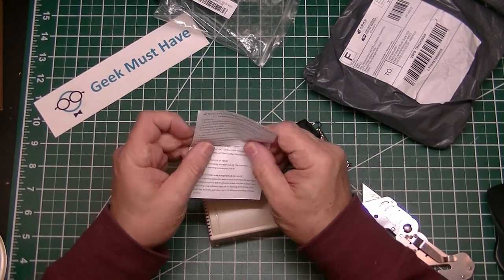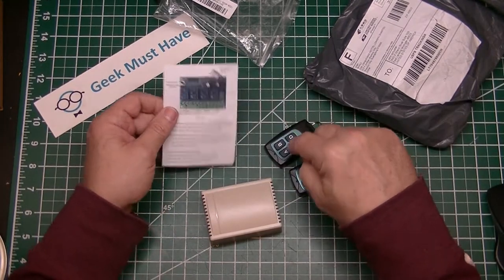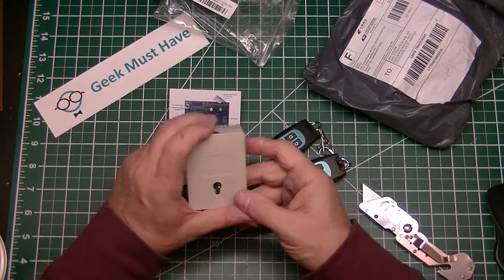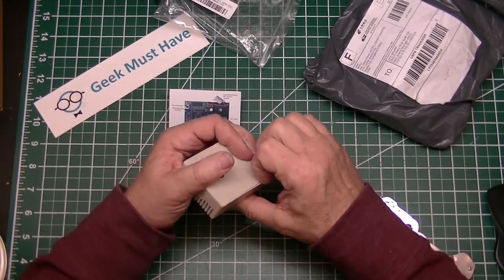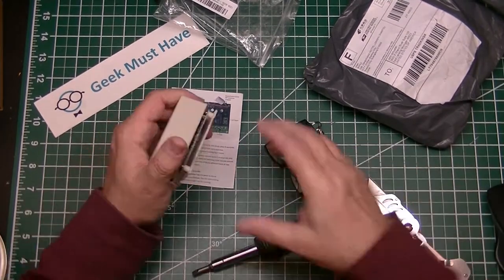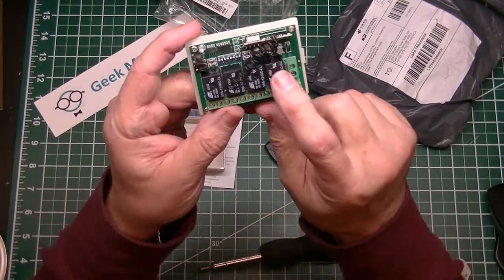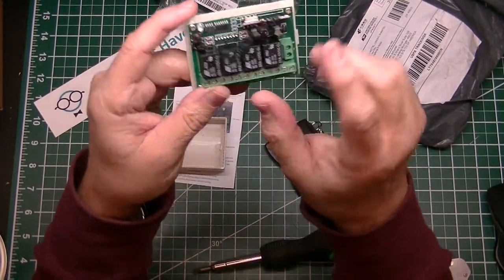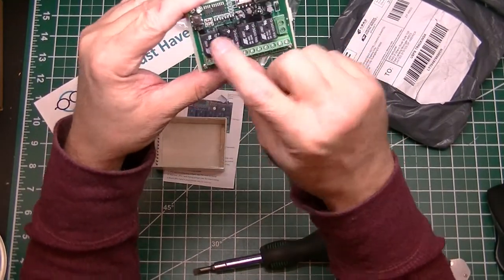You have to pair the remotes with the actual receiver part. Let's open the receiver part up and see what it looks like inside. It's got four relays in here. There's the antenna — right there, this little black springy thing. That's the antenna. Then there's four relays.